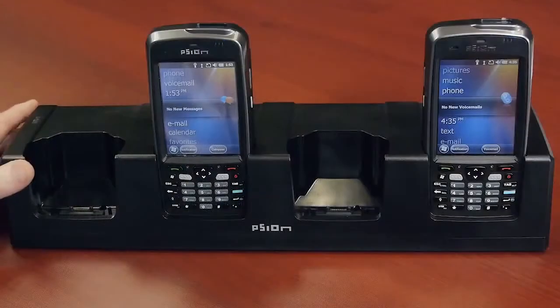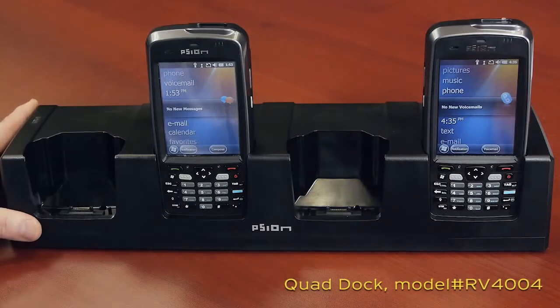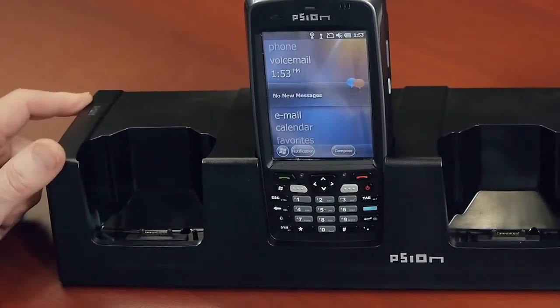So we're going to move from the single dock and talk a little bit about the quad-dock. This is the quad-dock, and as its name implies, provides connectivity and charging capabilities for four EP10s, with either the standard capacity battery or the high capacity battery. The LED on the left side indicates presence of AC power.